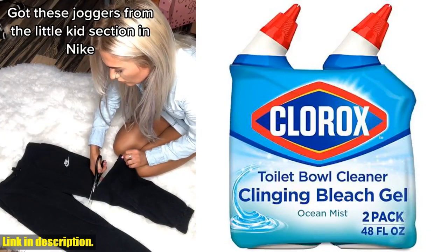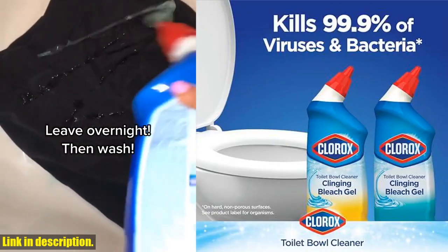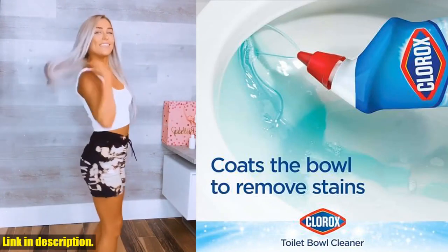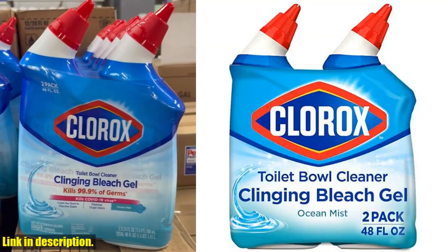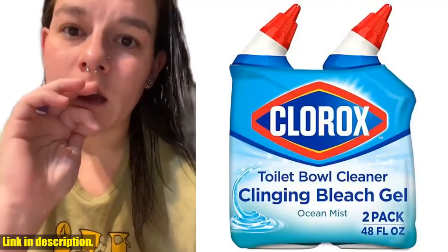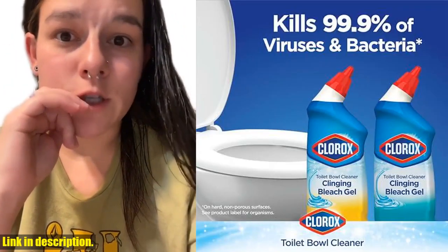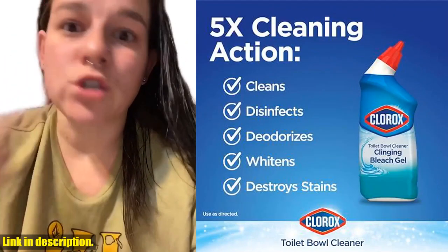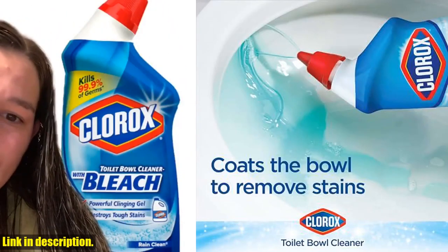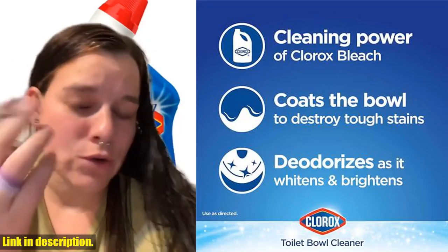Hey there, welcome back to another episode. Today we're going to be talking about a product that is an absolute game-changer when it comes to keeping your bathroom fresh and clean — the Clorox Toilet Bowl Cleaner, Clinging Bleach Gel in the Ocean Mist Scent. This pack of two 24-ounce bottles is a must-have for every household. This toilet bowl cleaner kills 99.9% of germs, whitens and brightens your toilet bowl, all thanks to the power of Clorox bleach, and the fresh ocean mist scent leaves your bathroom smelling amazing. One of the best features is the uniquely angled nozzle, which allows you to easily target hard-to-reach areas.